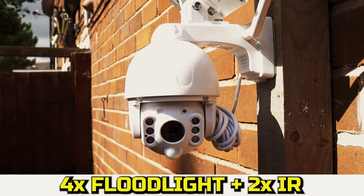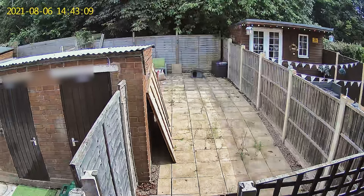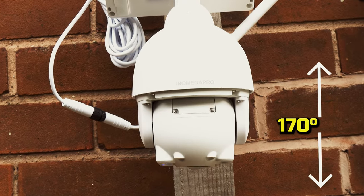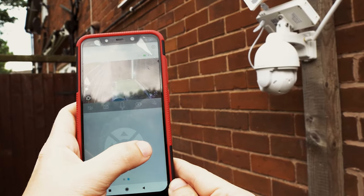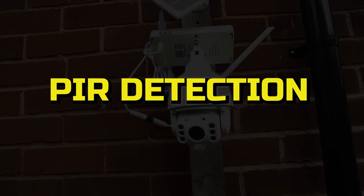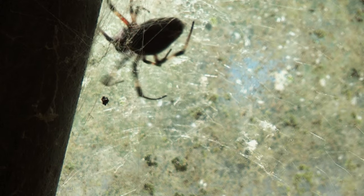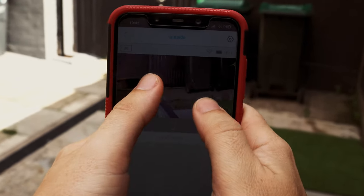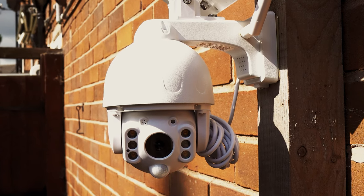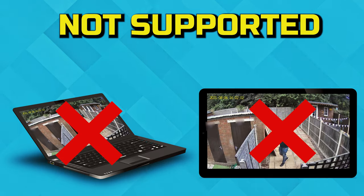It has four flood lights and two infrared lights on the front, allowing for night vision or colour night footage if that's what you prefer. It has a pan of 355 degrees and can be tilted 170 degrees, controlled through the Ubox app on your mobile phone. Bear in mind that this camera doesn't automatically track movement. It has PIR detection designed to pick up human movements and reduce false alarms caused by rain and insects. It comes with four times digital zoom but expect some loss in quality when zooming in. It has an inbuilt microphone and speaker for two-way audio and connects through a 2.4 gigahertz wireless network. It doesn't support PC or tablet connection.